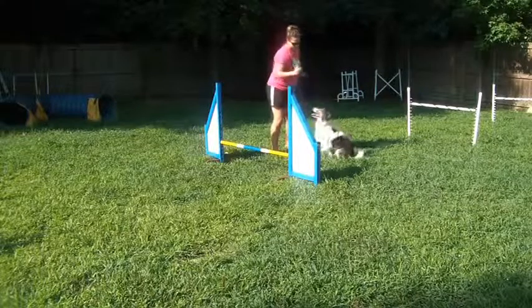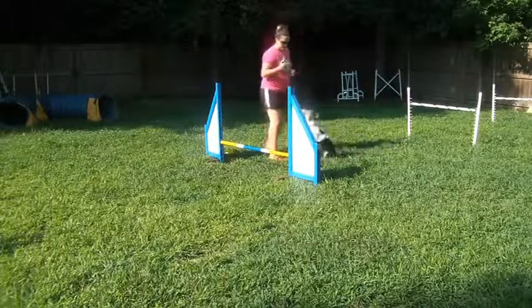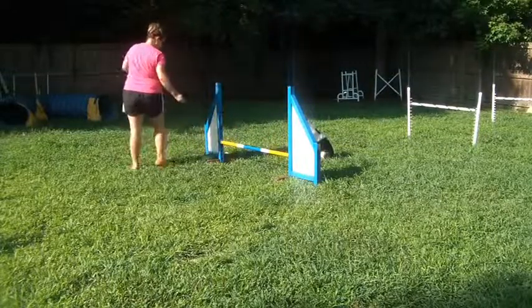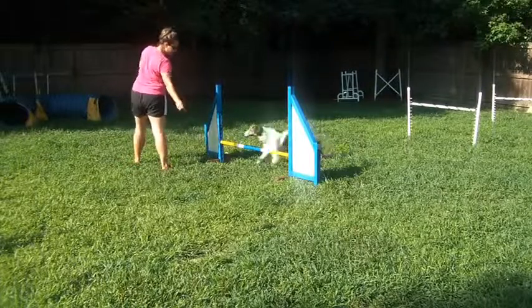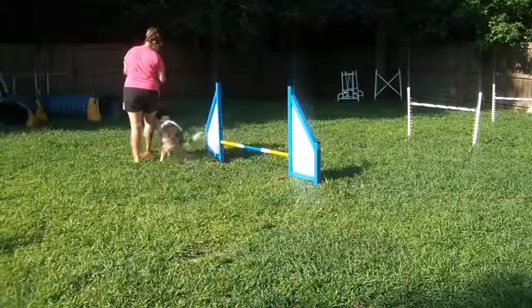Starting him close so he doesn't get much extension. Sit, stay. Start with my foot back and then step in as he jumps it. You can see he's already reading that turn — that's awesome, that's what you want.